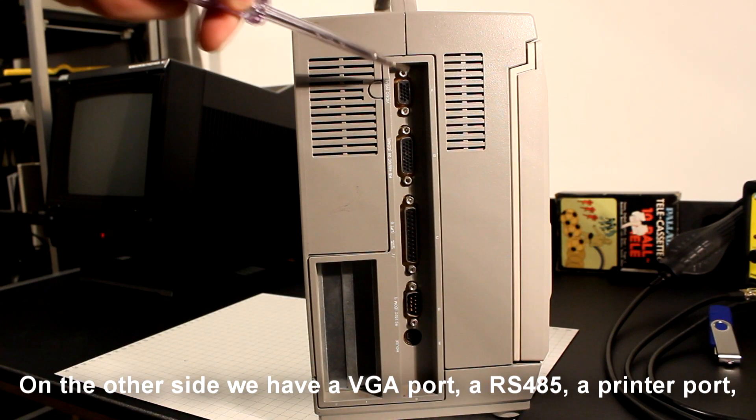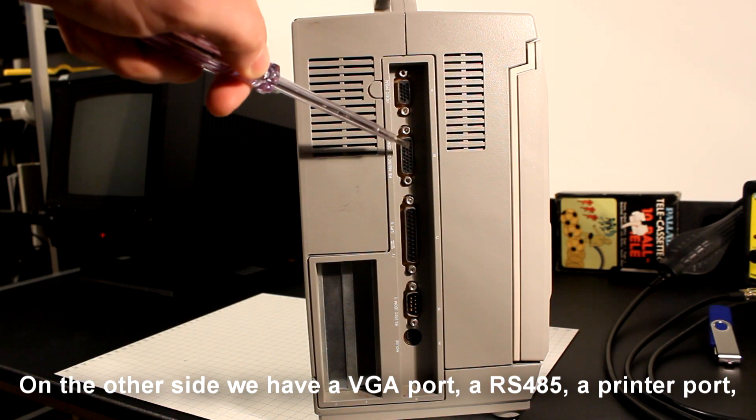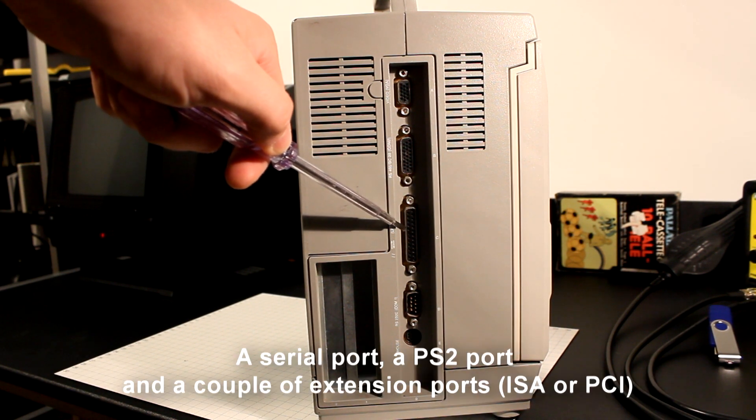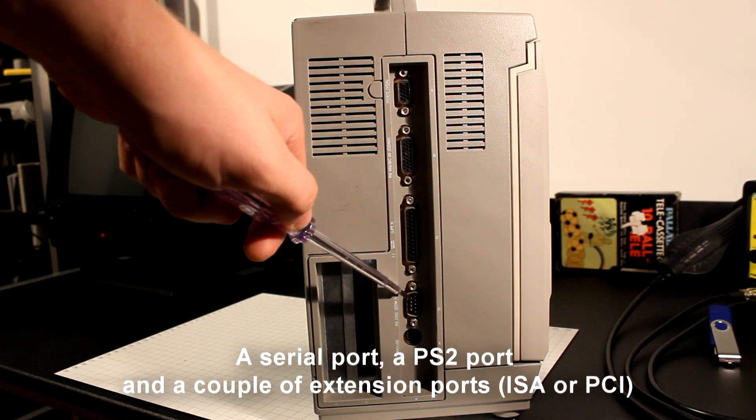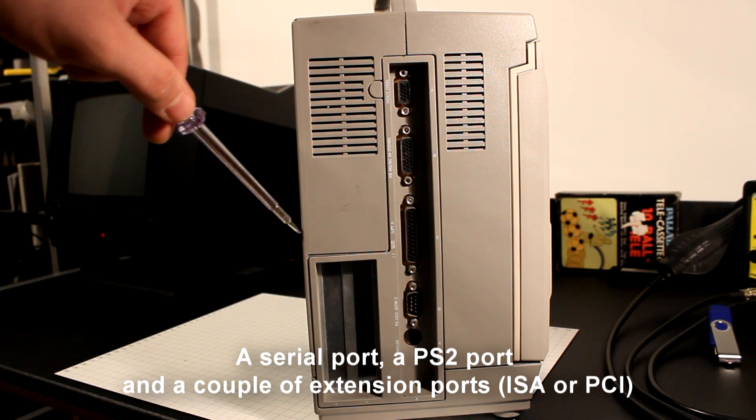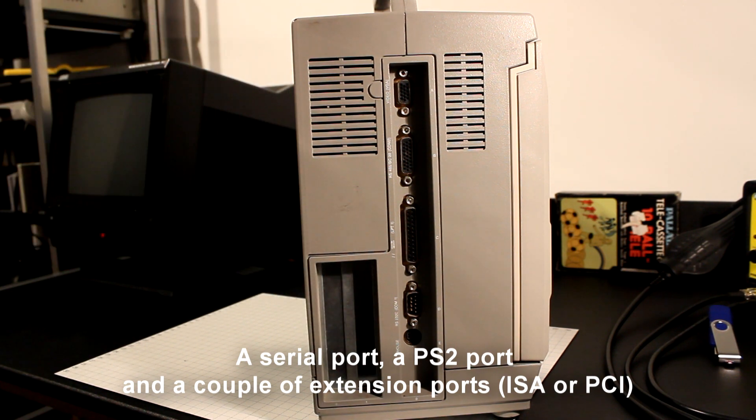On the other side we have a VGA port, a RS-485, a printer port, a serial port, a PS2 port, and a couple of extension ports, probably ISA or PCI.